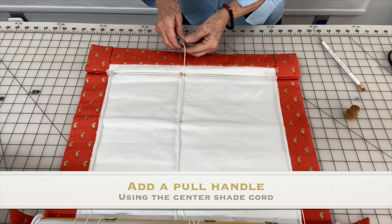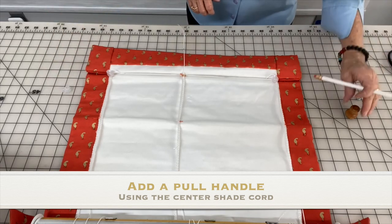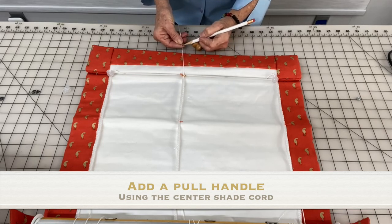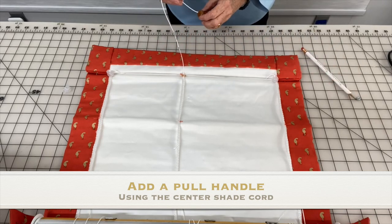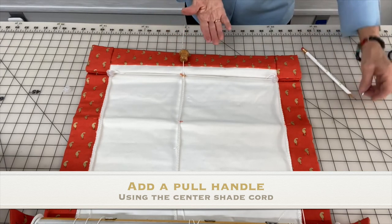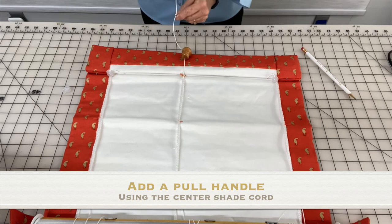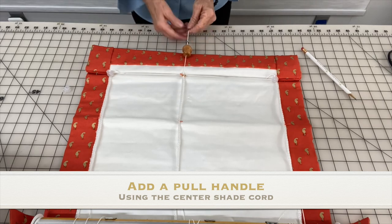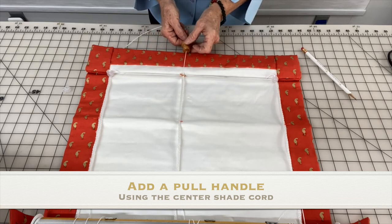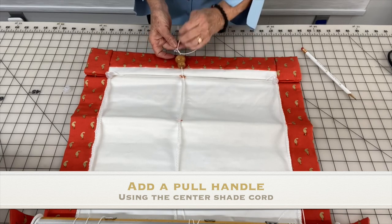Attach a pull handle. Remove the orb from the center cord and make sure the center cord is going through the ring at the bottom of the shade. Mark the placement for the pull handle. Place a cord inside the pull handle and use something small, such as a nut or a washer, that you can place the cord through and that will fit up inside the pull itself. Tie the cord around the nut or the washer, then check the placement of your pull and remove any excess cord.